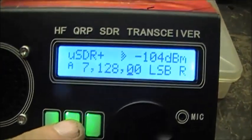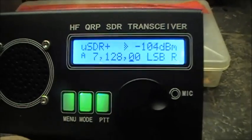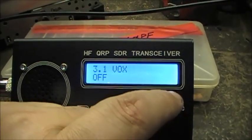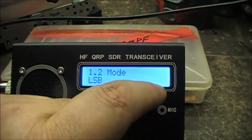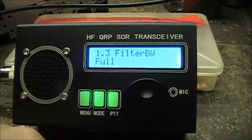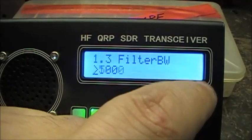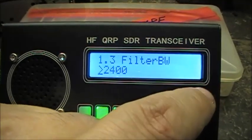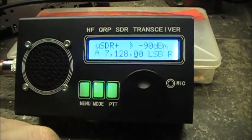You can change your mode right from the frequency button. She does upper sideband, lower sideband, and CW. One thing that does have that I'm sure a lot of people are going to love is a bandwidth filter — especially for CW and such. Comes in handy. Nice little radio.